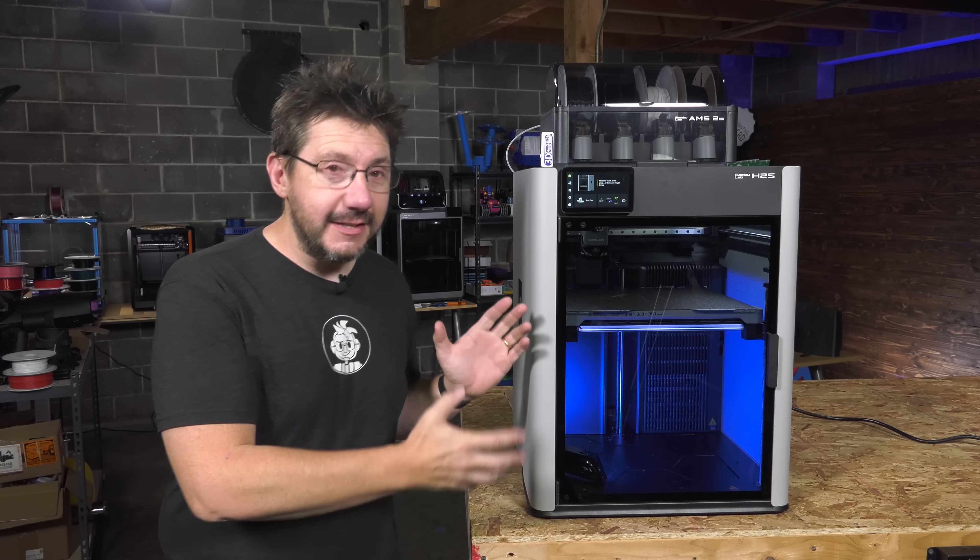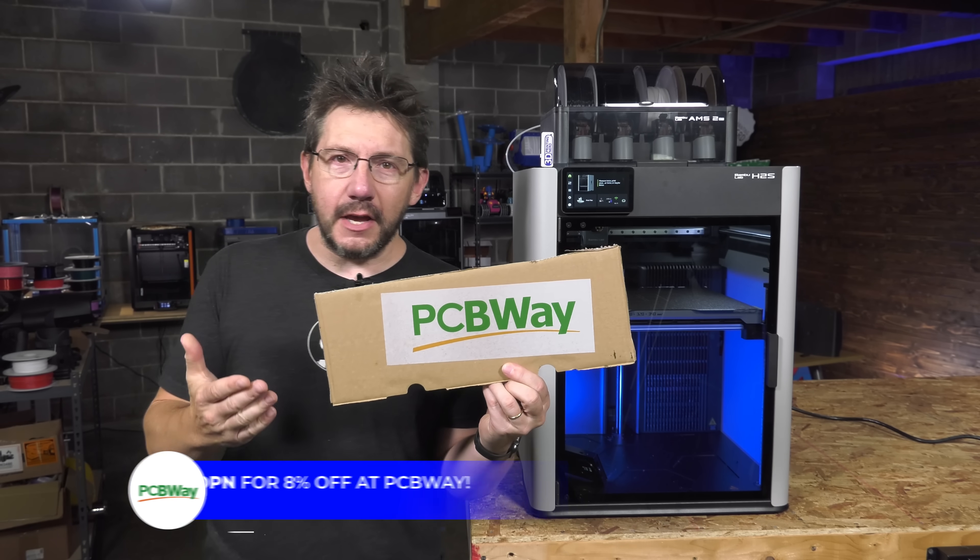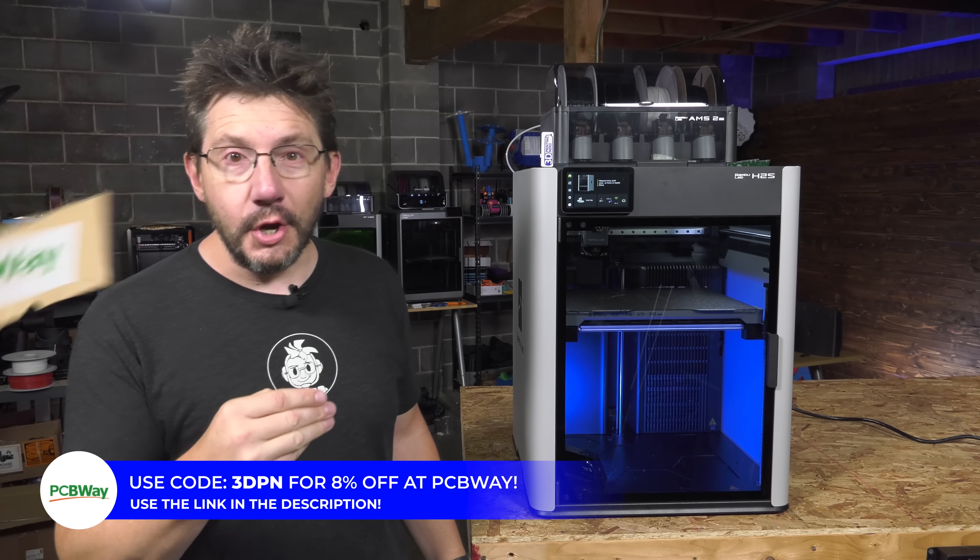I've had some time with this machine and I want to tell you about it. You're in 3D Printing Nerd Studios, proudly powered by PCBWave — 8% off, link in the description.